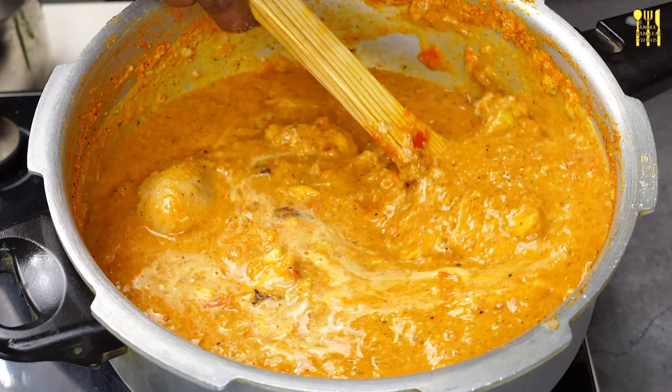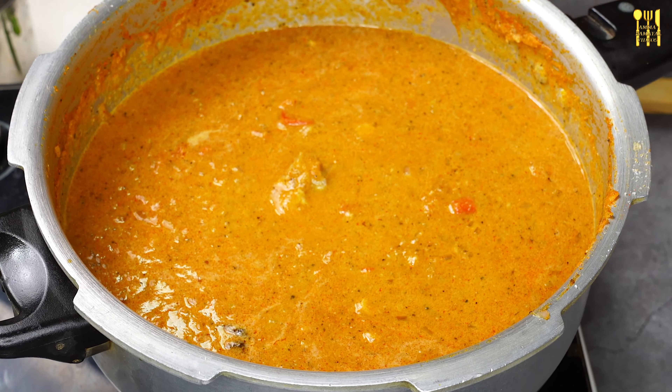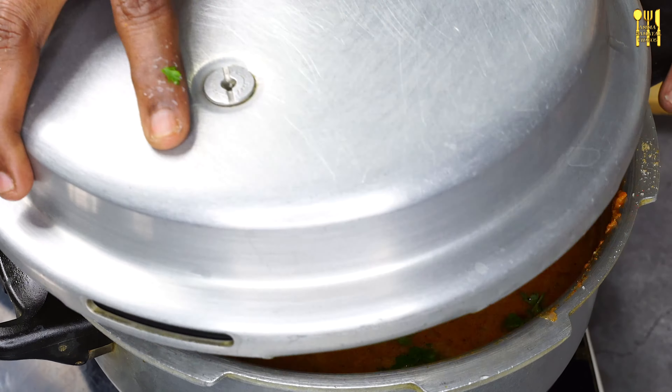Let's add the vengayas. Now, let's add chicken. Let's add chicken. We'll add our chicken and add chicken to the plate.